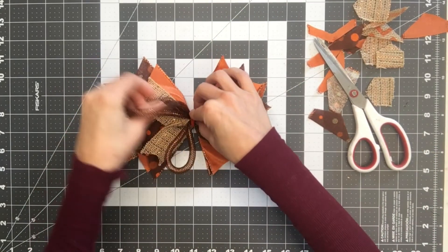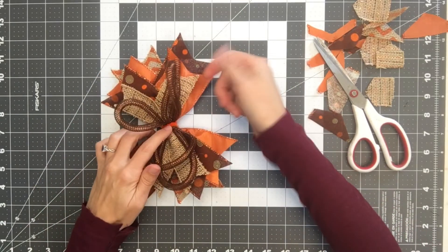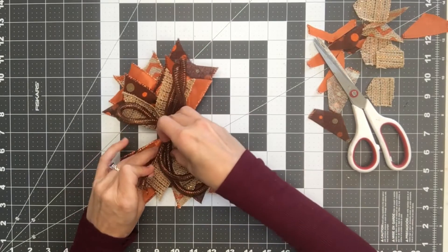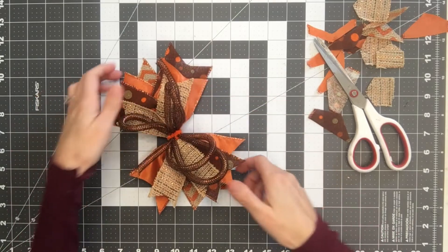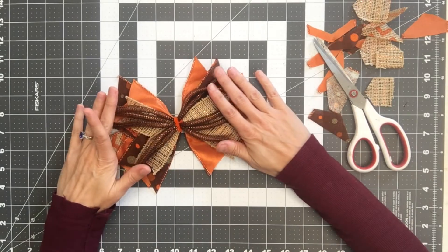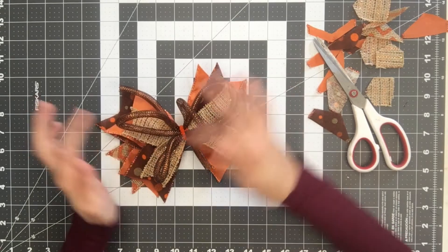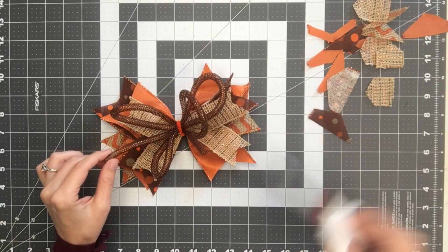I can move this around and make it pretty. If one of your loops is too big, you can find where it is and move these pretty easily to get them the size that you want. When I ship these flat, yes, they do go flat like that. But this mesh tubing kind of bounces back, so I'm not really worried about it getting squashed or anything.